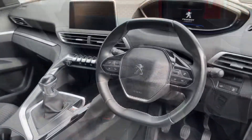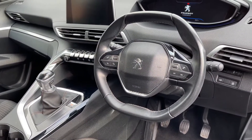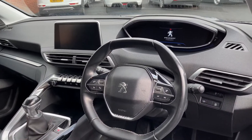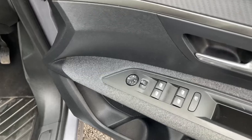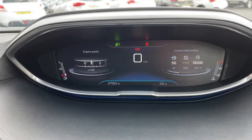Taking a look in the front now, you've got a leather multifunction steering wheel, and just behind that you've got what Peugeot call the i-Cockpit — as you can see it is fully digital. Panning across to the right and taking a look at the door, this is where you'll find controls for your full electric windows alongside your electrically operated mirrors.